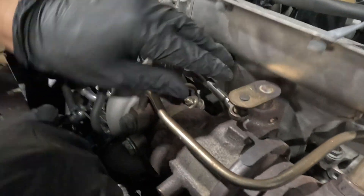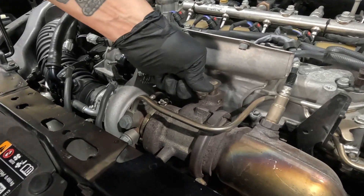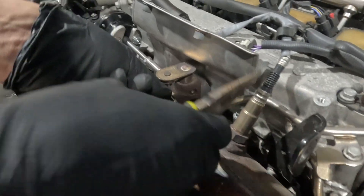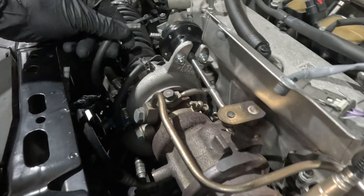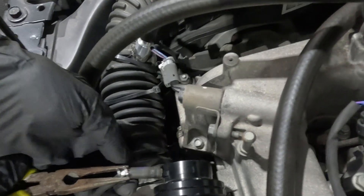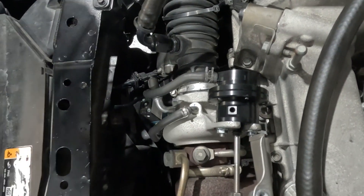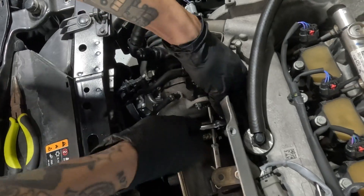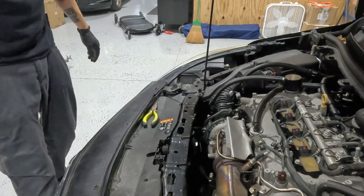Now we're going to pull the wastegate over and pull it on. Take our pin, put that on. Put our hose on and clamp that bad boy on. All right, that's all nice and tight. Push that right back on.